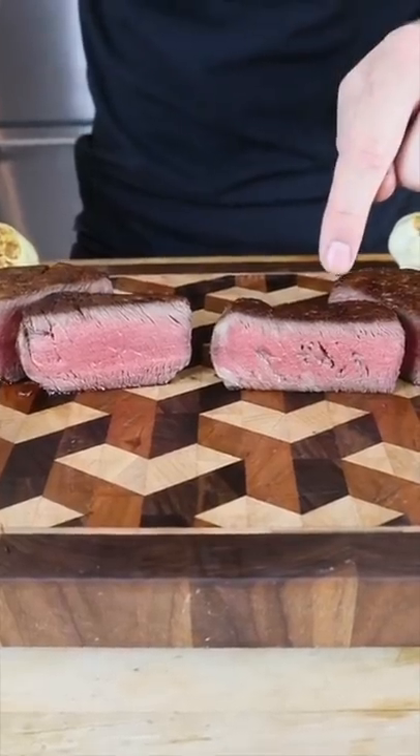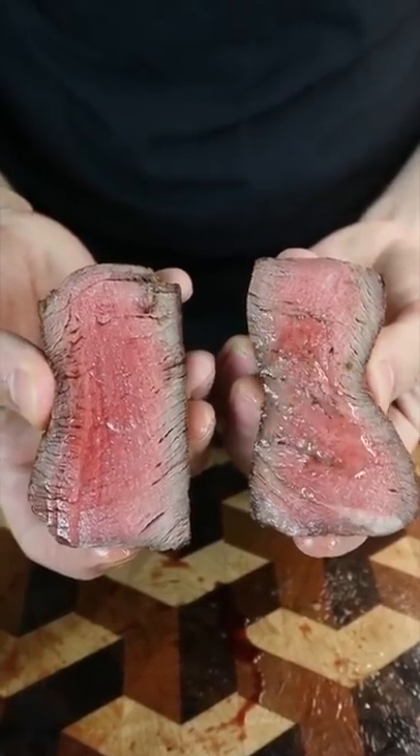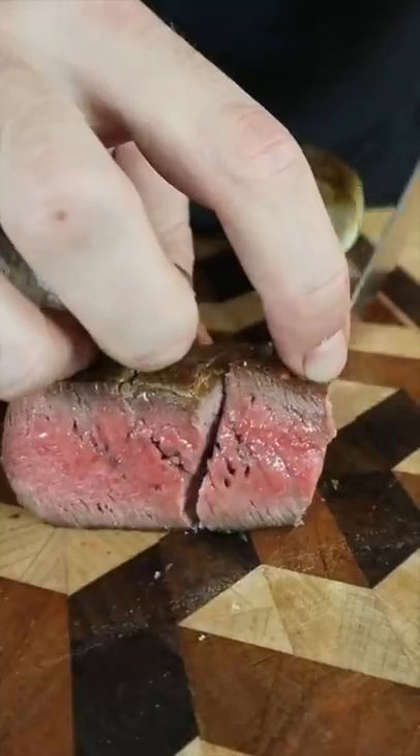But cutting into them was where the real differences were found. The injected steak on the right had noticeable holes, but it was a significantly better final product. It had the tenderness of a filet and the flavor of a ribeye — that one has a lot more flavor, you can definitely taste the fat.